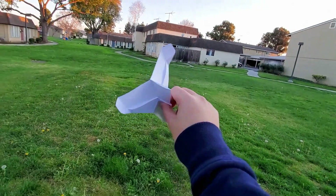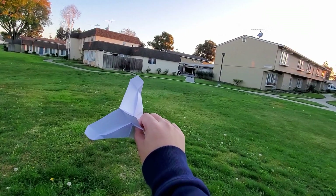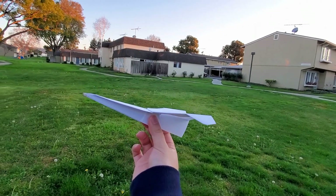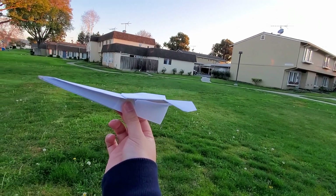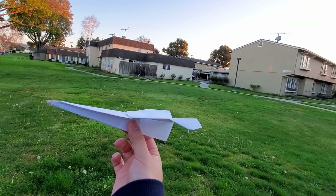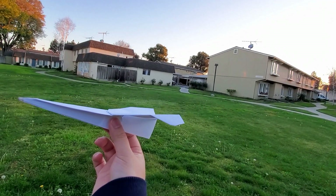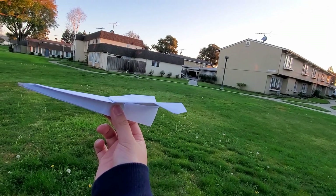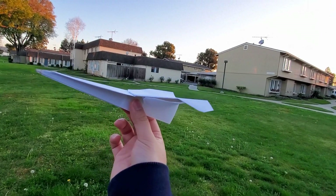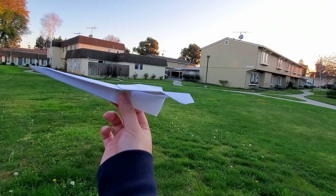All right guys, let's test out this new version of the Jupiter Fighter — I call it the Jupiter Fighter X. This paper airplane is very special because if you throw it too hard the plane won't fly very well. It will crash instantly. But if you throw it with just enough power — not too hard — keep your power with you, just push it and throw it light.